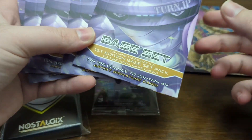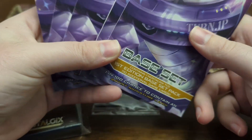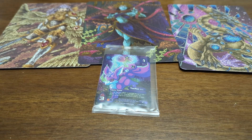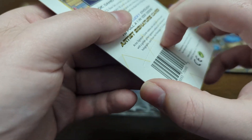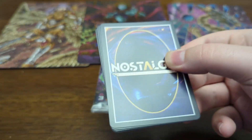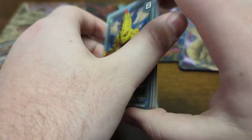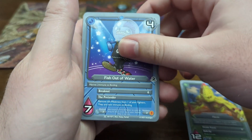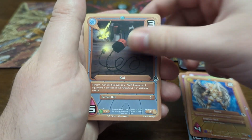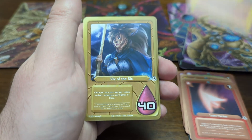So we got five of these blister packs. These are the only way that you can get the gold foil signature cards — where the card has a gold foil signature — so let's see if we get one. These are a little awkward to open. We got the first pack right here. Cards are: Pecti, Fish out of Water, Rule Four, Tunnel of Vines, Fast Forward — I was needing another one of those from my box opening — a Laser Pointer, Save the Day, and VIX of the Six.